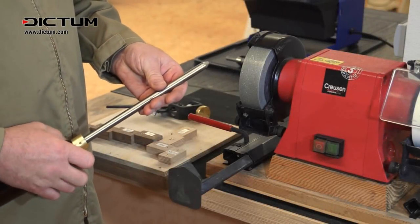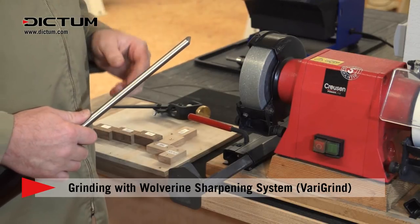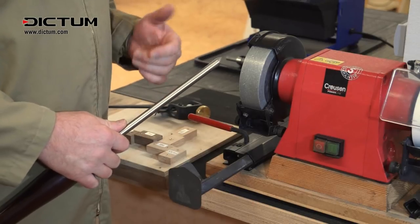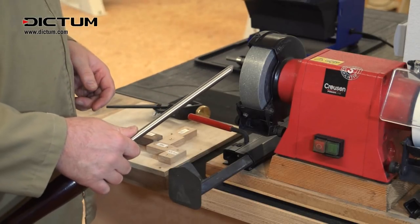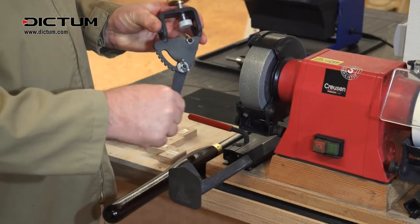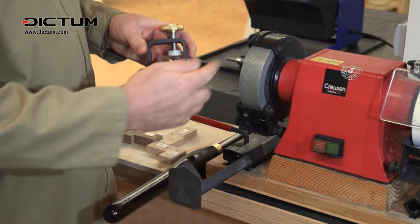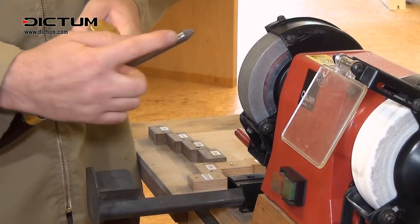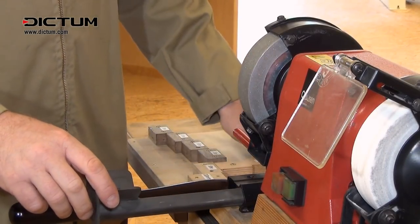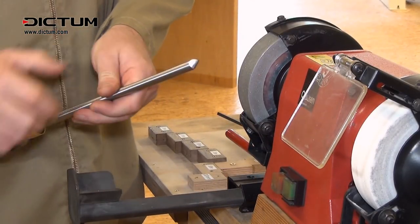This is still the factory grind on this tool, and if we wish to match it up there are generally three different diameters of wheel we'll be sharpening against: 150, 200, or 250 millimeters for example. Using this system, the movement on this leg will dictate the front bevel angle of the gouge, and the v-arm which slides in and out will dictate the side angle of the bevel.